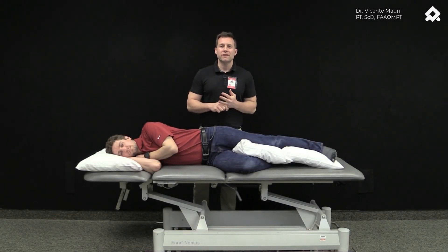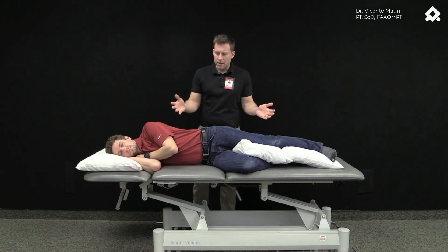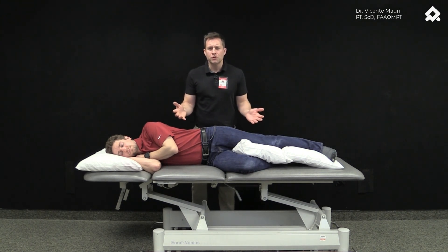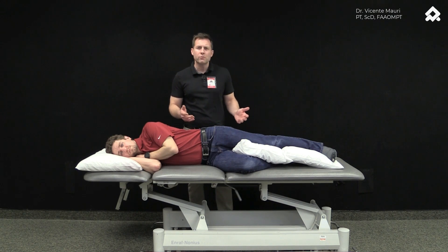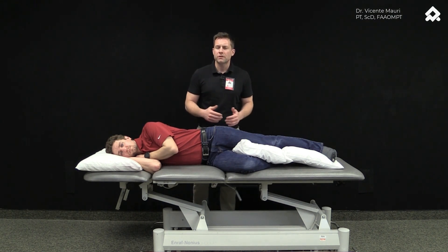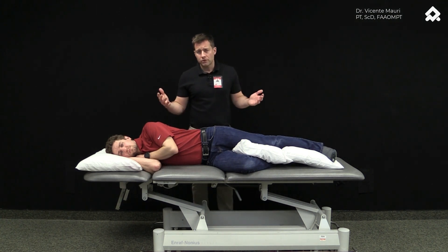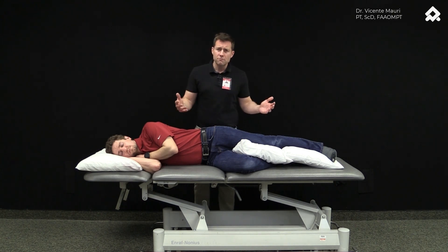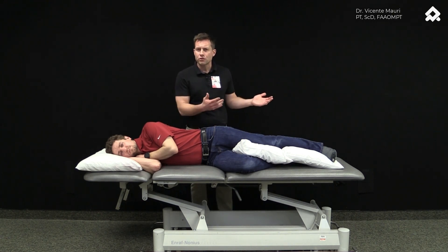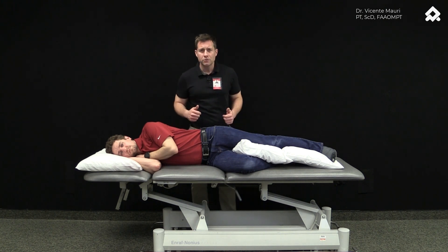Hi, this is Vicente Mauri with the International Academy of Orthopedic Medicine. What I want to show you today is one of the exercises that we recommend to start activating your gluteus medius. For those patients who cannot get in a vertical position because they have pain, because they don't have the range of motion, or because they just had surgery, we recommend having them in the laying down position on the side, just like Davey is right now.